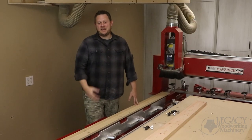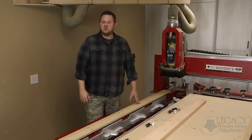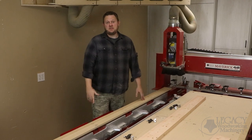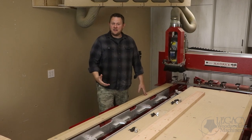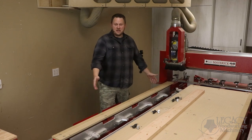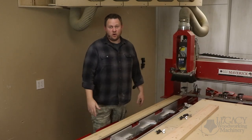Hello, I'm Chris with the Legacy team, and we have something very exciting to share with you. As you may already know, Legacy provides more automated procedures in a single CNC system than any other CNC manufacturer in the industry. And we have again added another capability to our CNC platforms — that is the door-making system. Let's show you what comes with the package and how it all works.